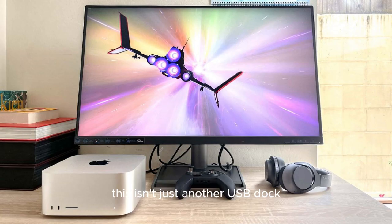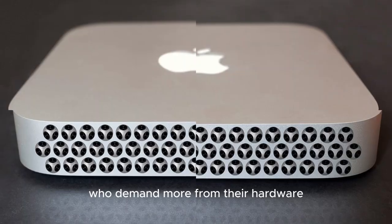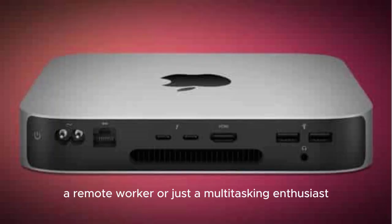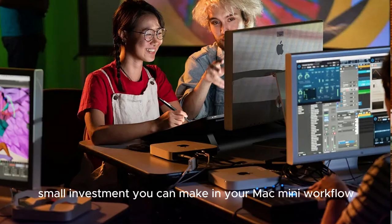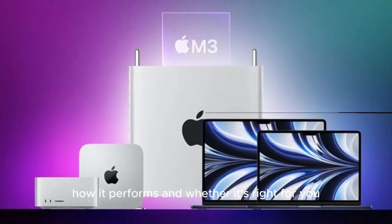This isn't just another USB dock. It's a meticulously engineered hub tailored for performance-driven users who demand more from their hardware. Whether you're a video editor, a music producer, a remote worker, or just a multitasking enthusiast, this might be the smartest small investment you can make in your Mac Mini workflow. Let's break down what it offers, how it performs, and whether it's right for you.